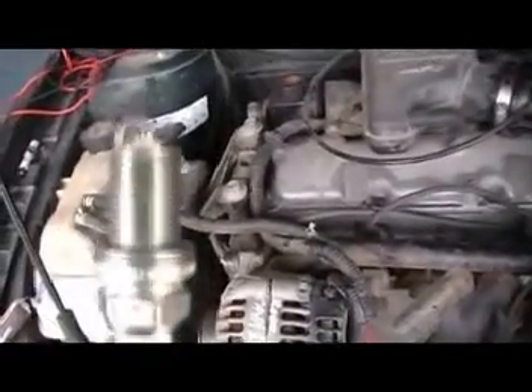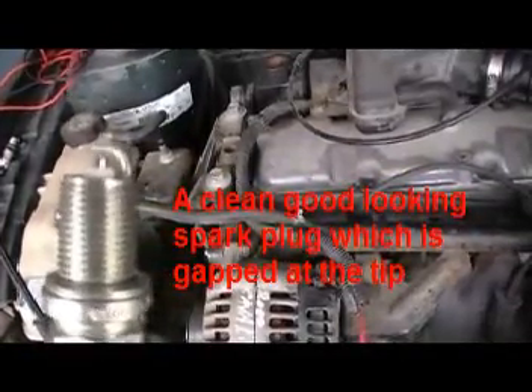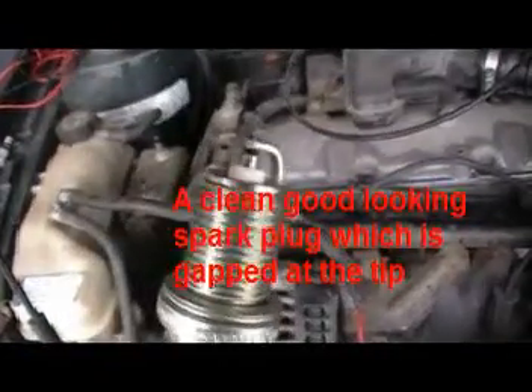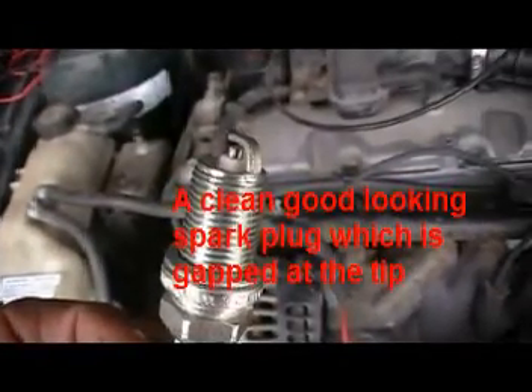Hello, Richard here from ATS. Here is a spark plug and the way it's supposed to look before you install it. Shown here is a properly gapped spark plug according to the book, and everything looks clean before installation.